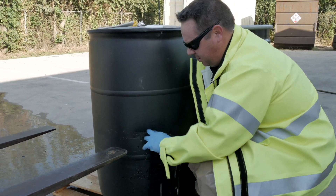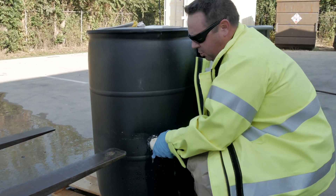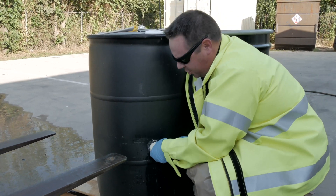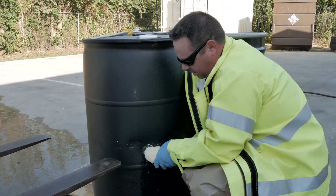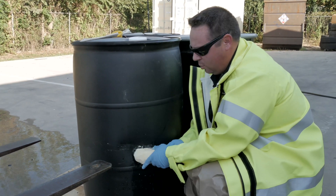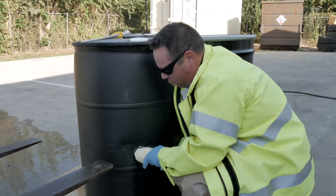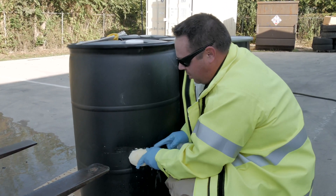If you have wooden wedges or anything like that that you typically use, you can also use those in conjunction with this football - it will actually wrap around those wooden wedges. Again, as you continue to work this, you will feel it start to get warmer and warmer as that chemical reaction gets stronger and that resin starts to harden.